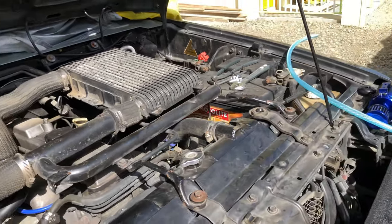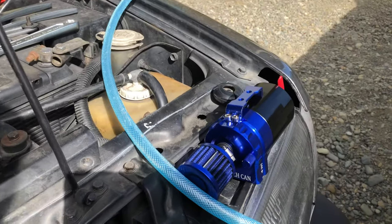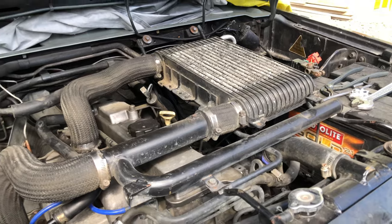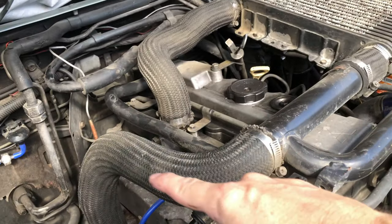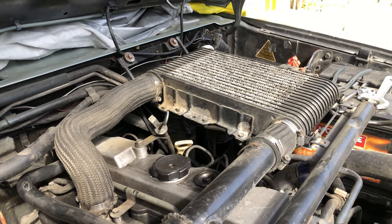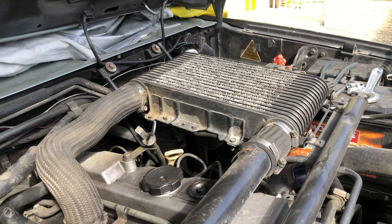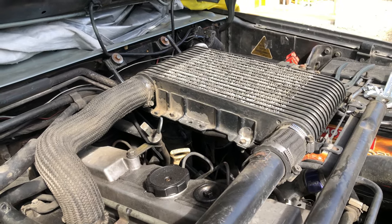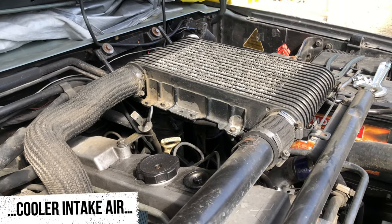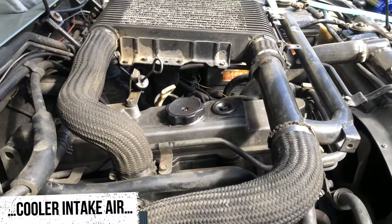I've heard it said that the oil catch can is not exciting because it's not a performance piece, but actually it is kind of a performance piece. What happens is the whole inside of your intake system, including the intercooler, gets coated with oil. Apparently oil is a thermal insulator, so getting the oil out of the system should improve performance quite a bit.